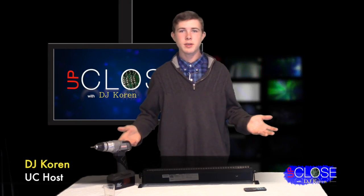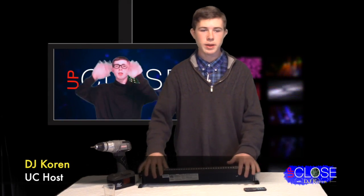Hello, so DJ Korn here and today we are going to talk about the Mega Bar 50 RGB RC.